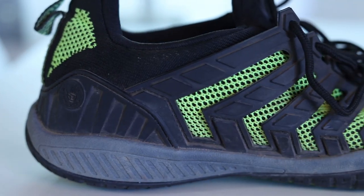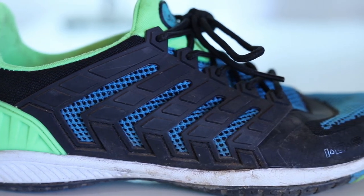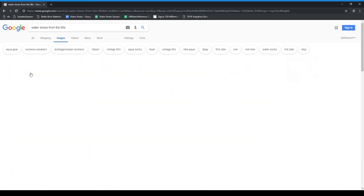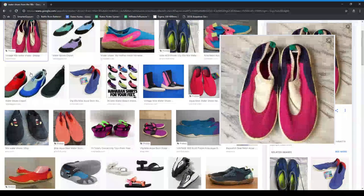When Body Glove contacted us to test out these shoes, I was honestly kind of skeptical because I haven't worn water shoes since I was about eight. They were those neon shoes with stretchy material across the top that were pretty popular back in the early 90s. But apparently water shoe technology has gotten just a little bit better over the past few years.